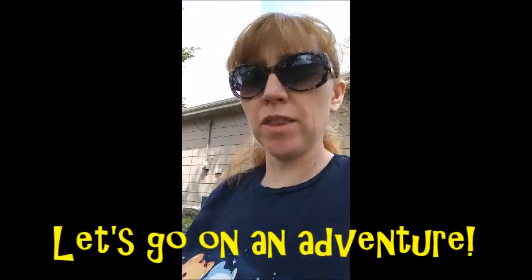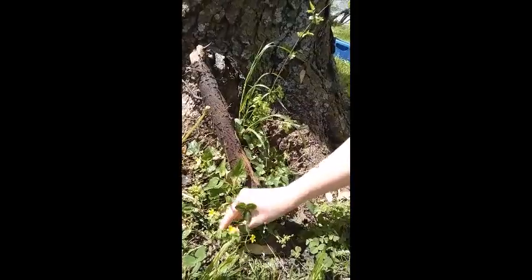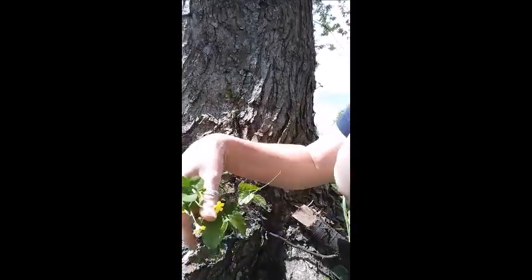Okay guys, let's look around at everything we have here. I'm going to show you some things I'm finding. Look down here — see all of this? This is really good stuff we can use. Let's pluck some clover — clover might be really fun to try. Oh, look at this pretty flower over here — we could use that too! And over here there are some really cool leaves that we can try.